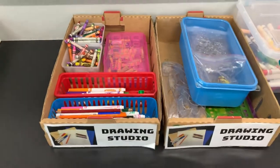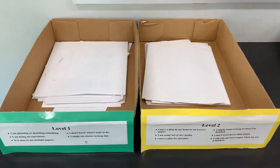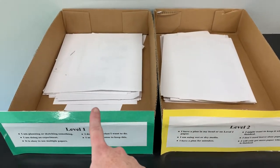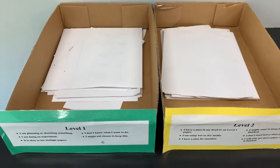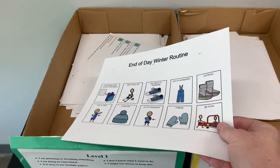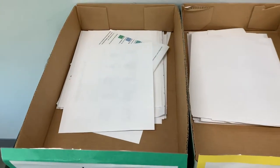To work in the center, I need to select a sheet of paper. I have two choices. Level one paper is paper that I can practice on, make mistakes on, and even throw away if I am unhappy with the work that I created. This is because level one paper is mostly old worksheets and we will recycle by drawing on the back side.